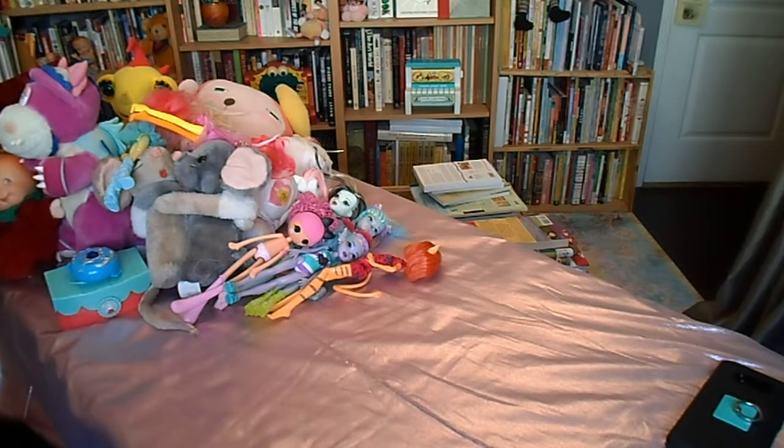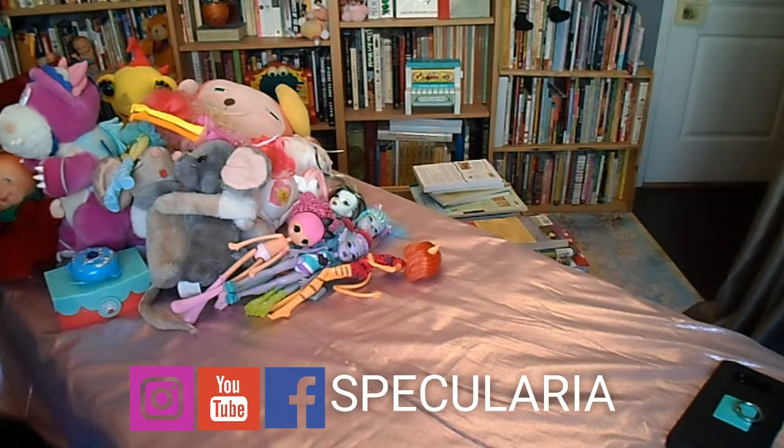Thank you again for joining me with this thrift haul video. I try to post at least once a week. There will be some changes coming in the future — you'll be seeing more of me on camera and we'll be changing up the studio. For now I'm continuing to shoot in the library. I'd like to work on a couple more video series. If you like what you see here, please subscribe to Specularia and follow us on Instagram or Facebook. Have a great day, bye!